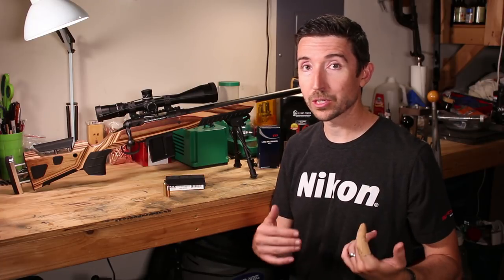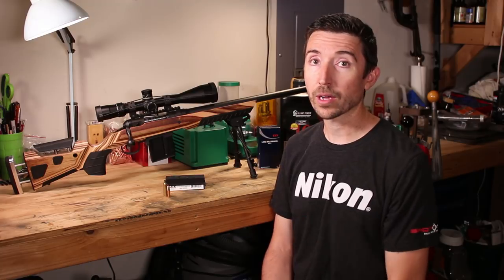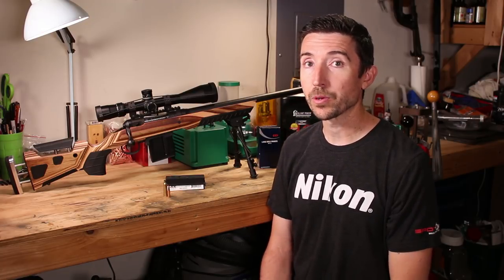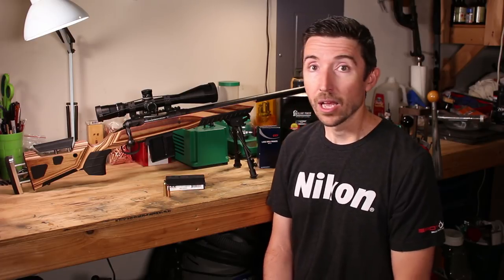On Facebook I actually do kind of a sneak peek — it could be a few hours or 24 hours before everybody else gets to see the videos. You can actually watch them through Facebook, and I provide some extra content on there as well.